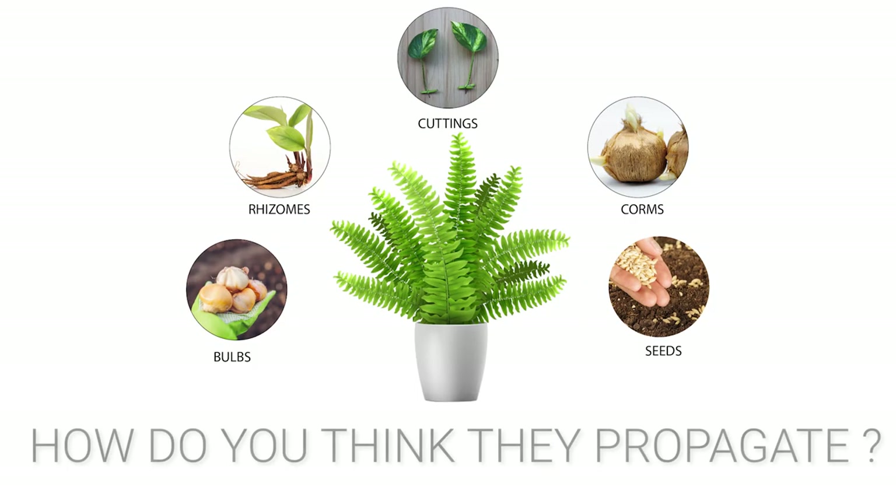Generally plants produce flowers and seeds, and through seeds they pass on to the next generation or they can get multiple plants out of them. But when it comes to ferns, they do have roots, stems and leaves just like any other plants, but they do not produce any flowers or seeds. So how do you think they propagate? Yes, we can also divide ferns just like we do with snake or ZZ plants, but they also propagate through another method — through spores.